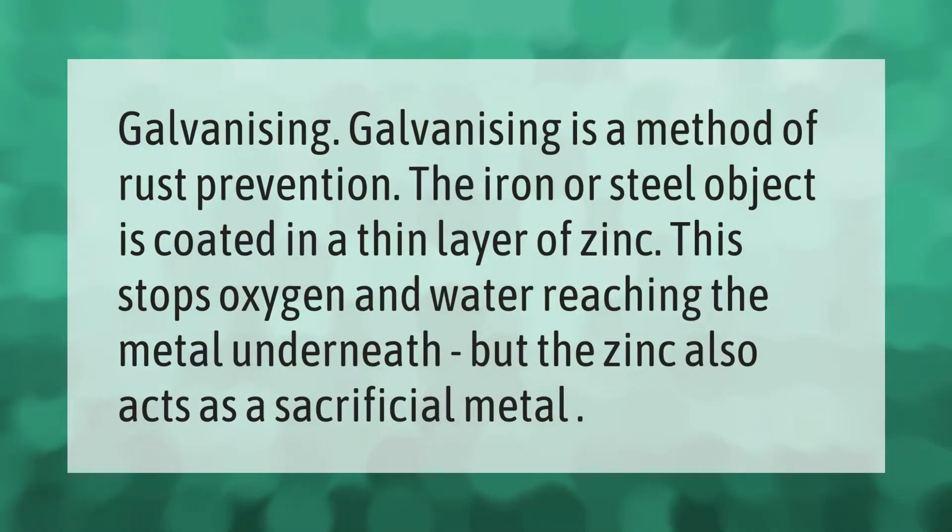Galvanizing is a method of rust prevention. The iron or steel object is coated in a thin layer of zinc. This stops oxygen and water reaching the metal underneath, but the zinc also acts as a sacrificial metal.